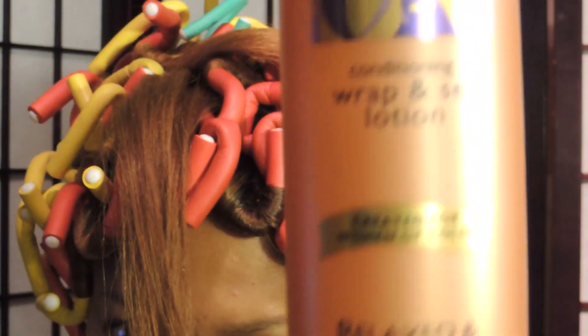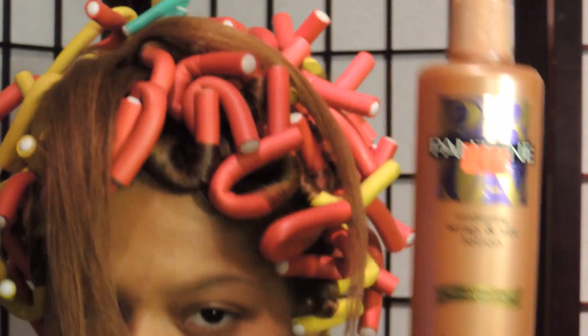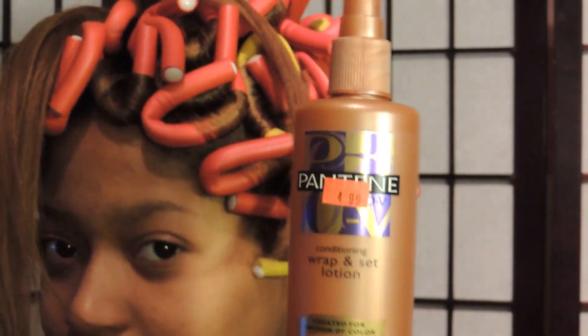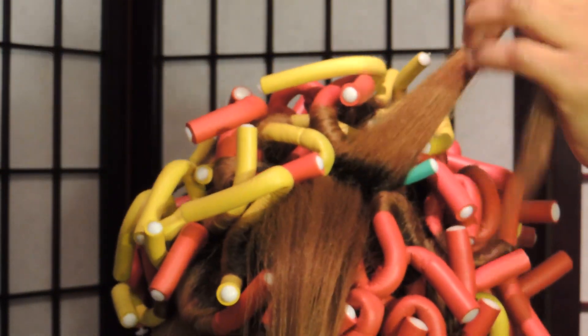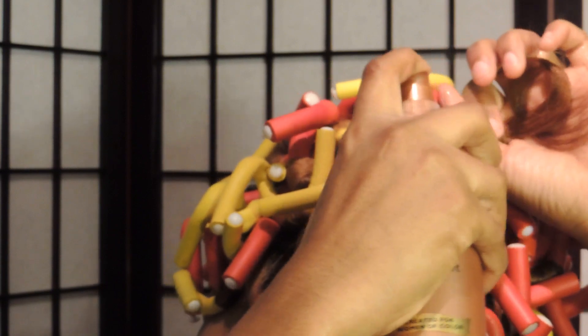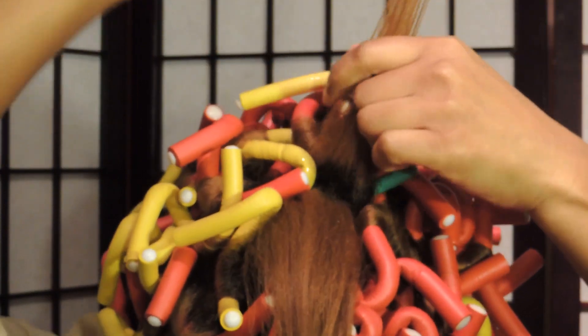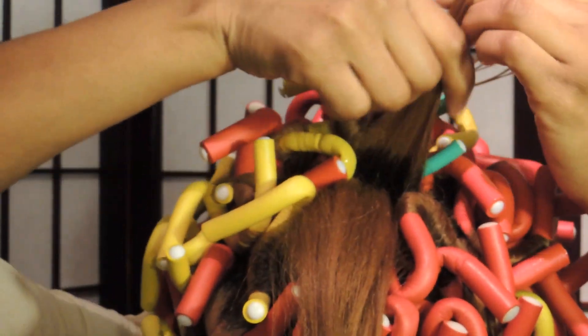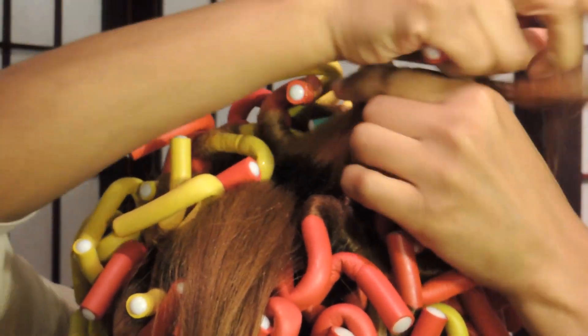You want to get yourself a setting lotion of your choice. I'm using Pantene Pro V wrap and set lotion — it's pretty good and it also smells good. You can use anything of your choice, it can be a mousse, but I prefer the setting lotion. You're going to saturate the hair, make sure it's very wet especially if you're doing this on dry hair, and comb it out with your wide-tooth comb.